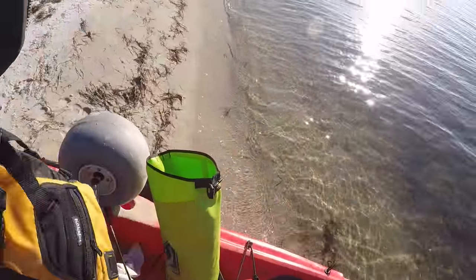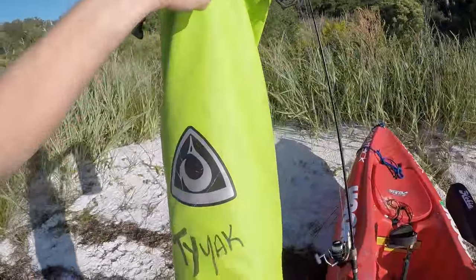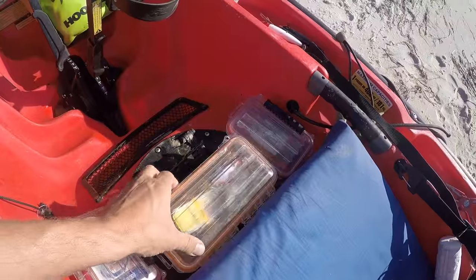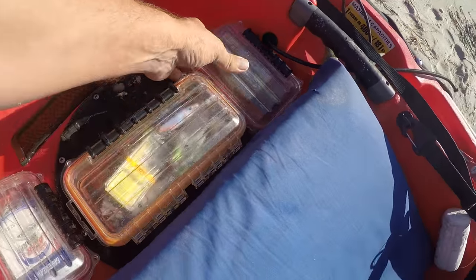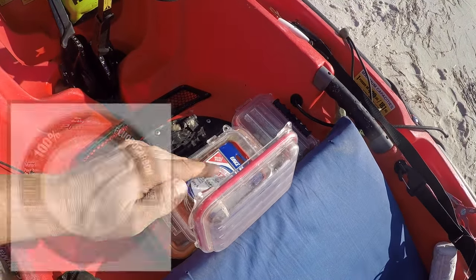I've got my PFD back here. I carry this tube which pretty much carries everything I need — right now I've got extra clothes, my cell phone, and my keys in it. I can throw just about anything in these. They also carry a lot of big plugs, so I kind of like these dry boxes for small trips.